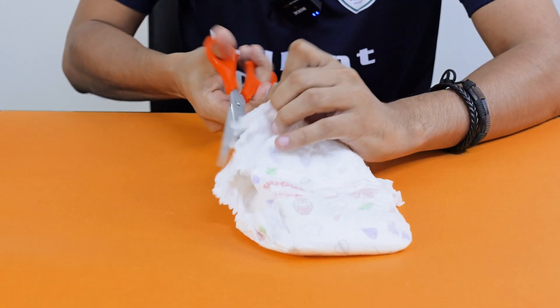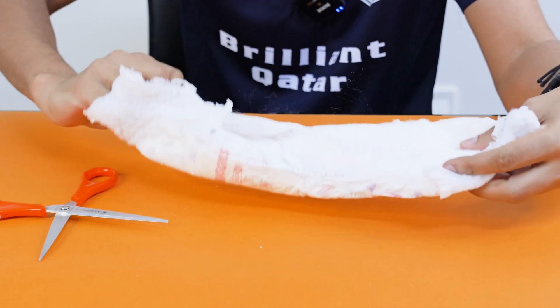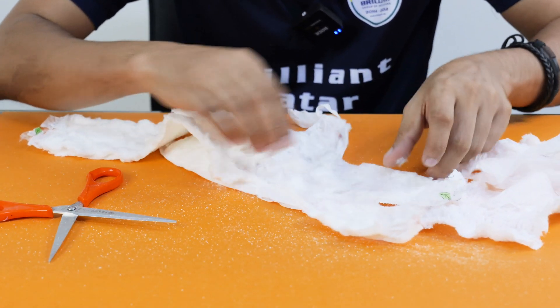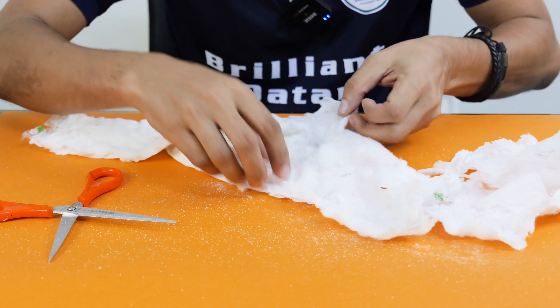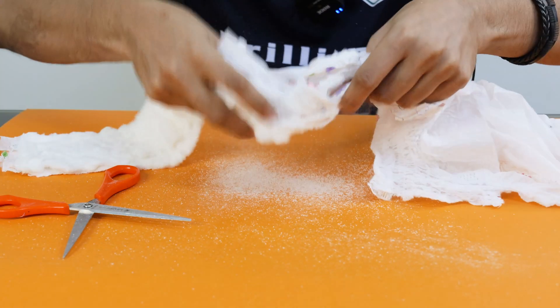Okay, ma'am, I'm going to cut it. You can see what is there inside the Snacky. Yes, it's quite interesting. Let's see the chemistry. Some chemicals are here. You can see I'm going to collect it. Yeah, present inside this one.